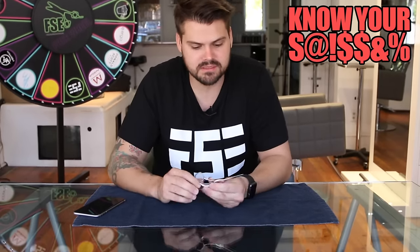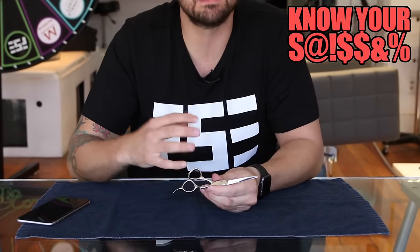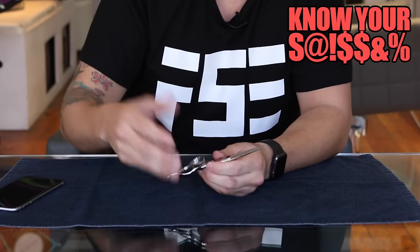We have the Blacksmith Fit Beak Scissor. This is the 5.5 inch. It does come in different sizes and colors, so if you wanted to upgrade that, you can.